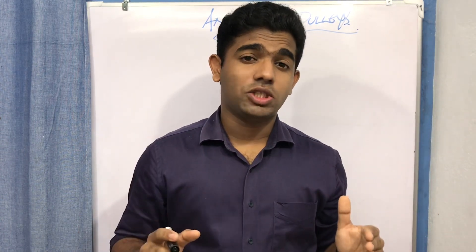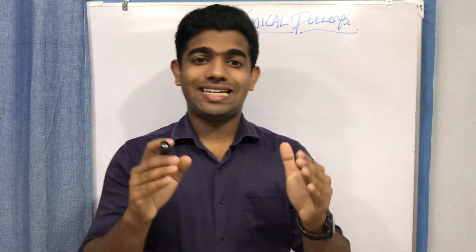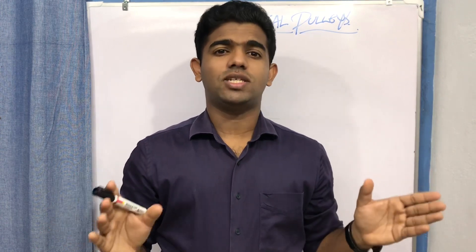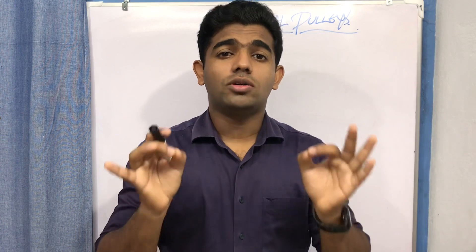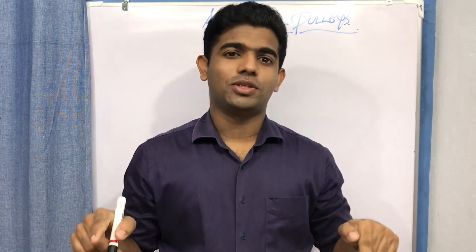Welcome back to my channel. In this video we are going to discuss a very crucial topic in basic biomechanics — the concept of anatomical pulleys. Before going in depth, I want you to imagine a scenario: if you are from a rural area, imagine you had a weekend helping your mother in the kitchen, but the pulley in your well got damaged and you had to get 10 or 20 buckets of water. How difficult would that task be compared to having the pulley?